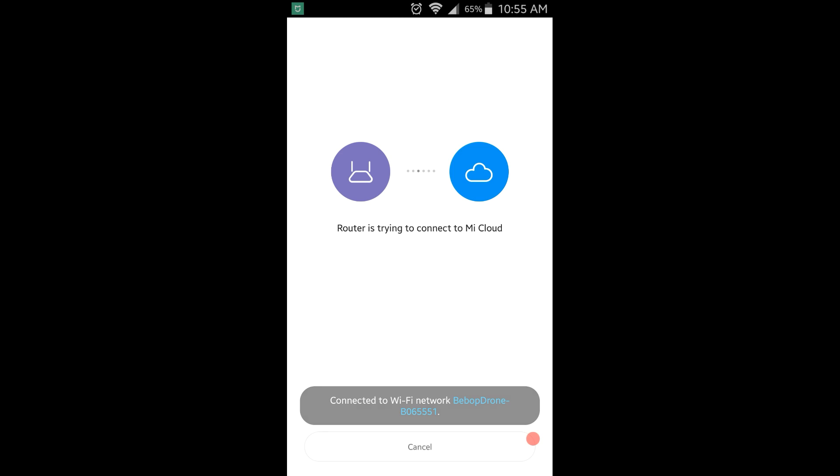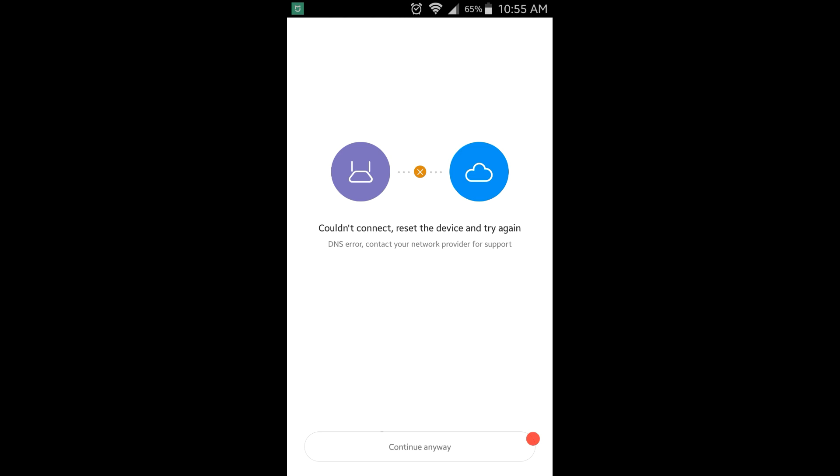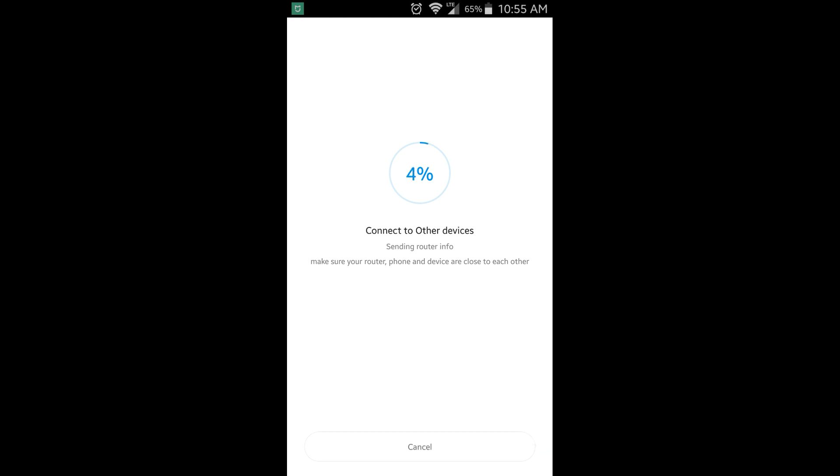It will say 'phone is trying to connect to router' — in this case the router is the Bebop drone. The phone may automatically connect back to the Bebop; disregard that. Next, it will say 'router is trying to connect to Mi Cloud.' Since the Bebop doesn't connect to the internet, you'll get an error: 'couldn't connect, reset the device and try again.' Disregard that and press 'Continue Anyway' at the bottom. Then wait a couple of minutes while it completes the setup sequence.